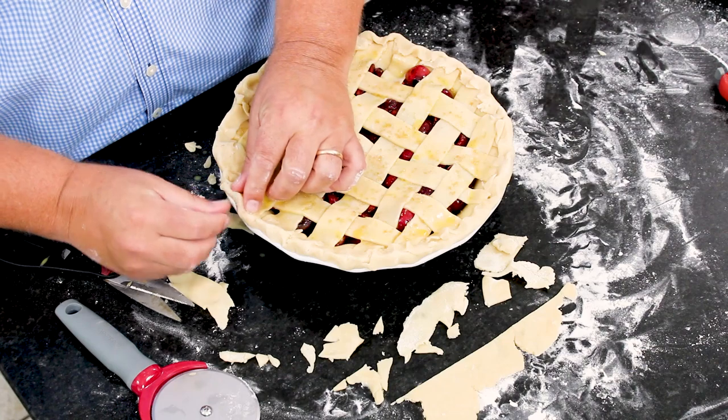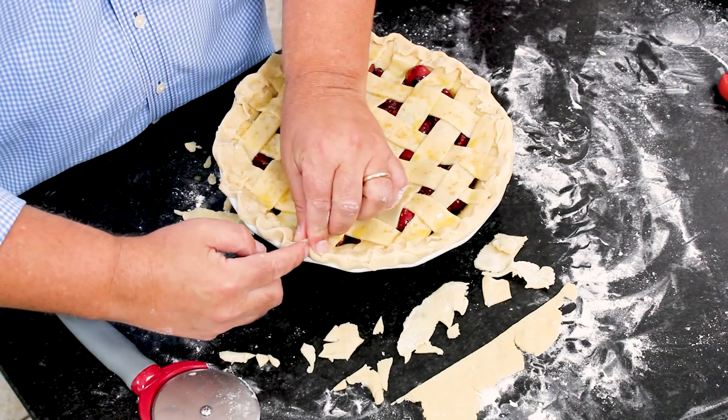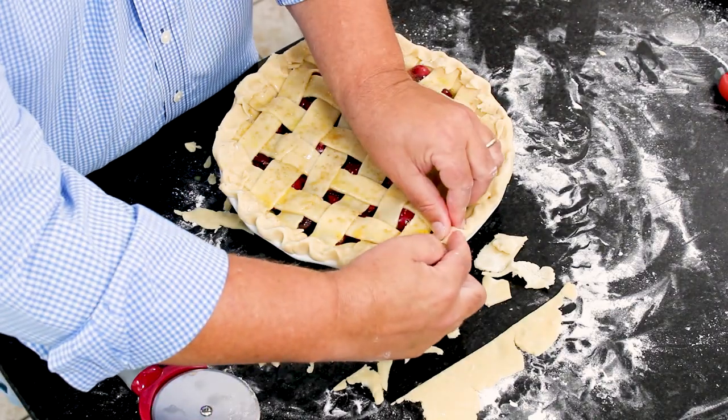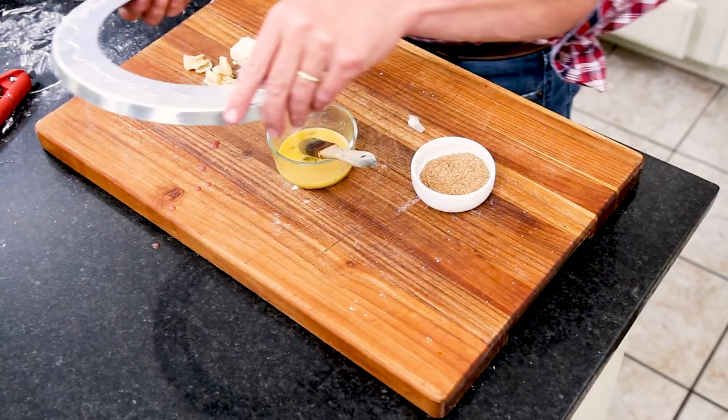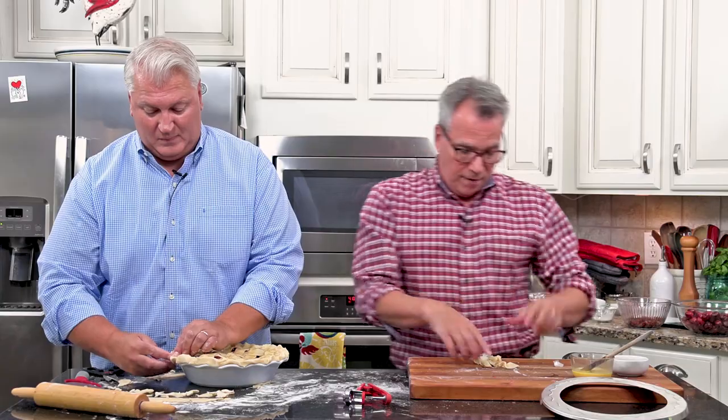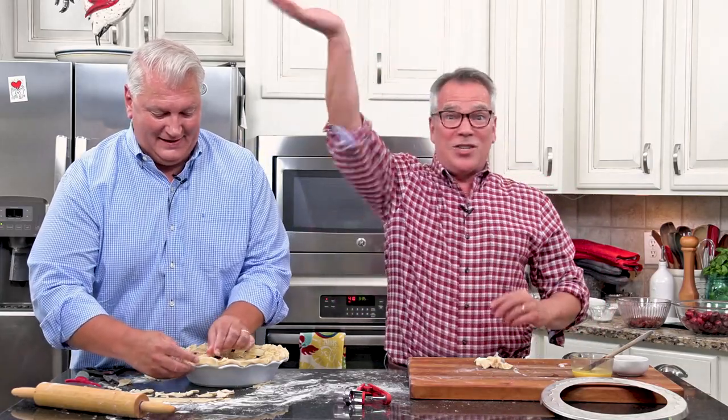I've got a link to a pie crust shield on the blog — it's a metal ring. If the edges are browning too much, you place it over the top to keep them from over-browning. Normally we also dot the filling with a little butter before putting it in the oven — just a tablespoon, cubed, dropped into the open areas of the lattice. We'll see you in just a little bit. And we have cherry pie! It's cherry pie time!